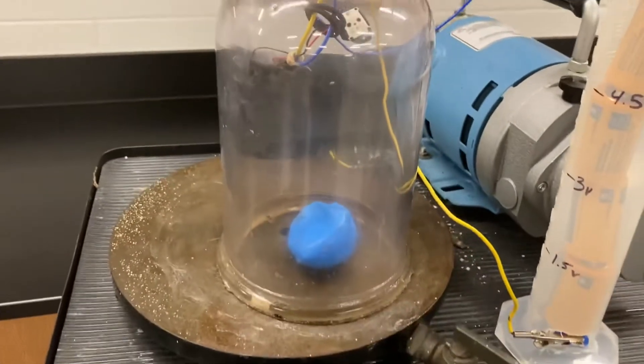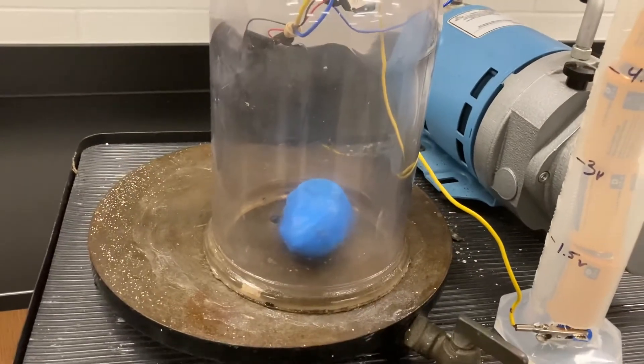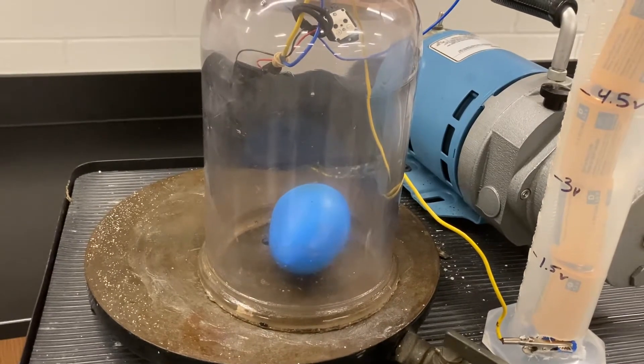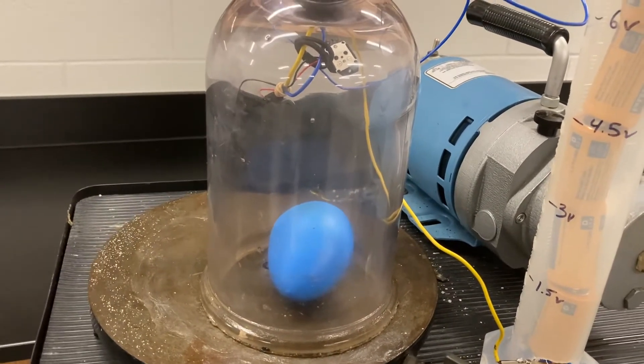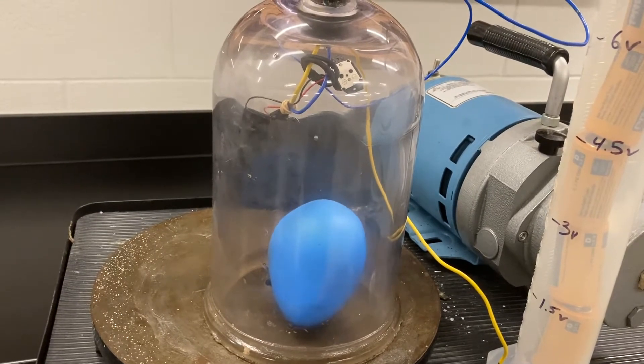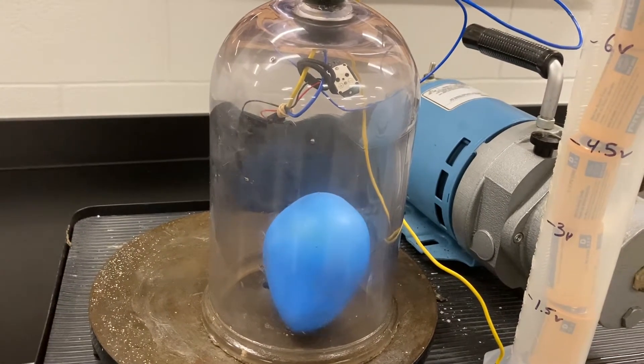As air is pulled out of the jar, you'll notice the balloon should increase in size because it's going to have more pressure inside the balloon than there is around the balloon. As we pull out more and more air, the buzzer will get quieter and quieter.